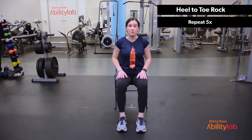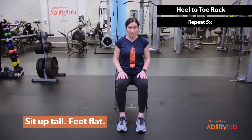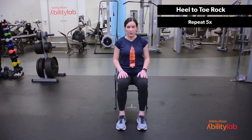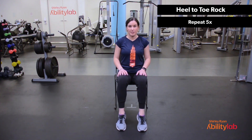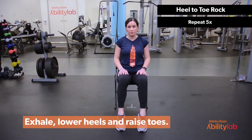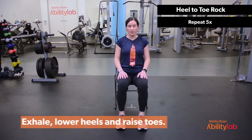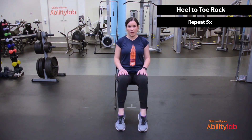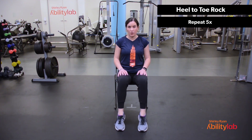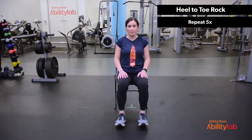Okay, we're going to stretch out your dorsi and plantar flexors at your ankles. So you're going to have your feet in front of you flat on the floor. We'll do a heel to toe rock. So let's all raise our heels up. Take a deep breath in. On the exhale, bring your toes up — one, and heels up. Rock. Two, heels up. Rock. Three, heels up. Rock. Four, last one — heels up. Rock. Five, and relax.